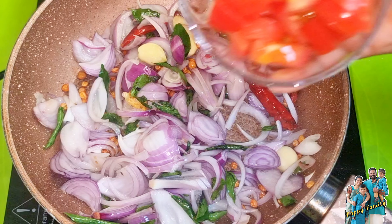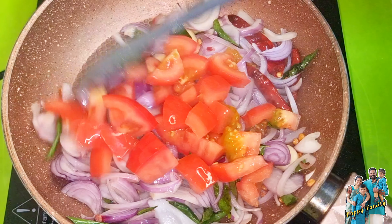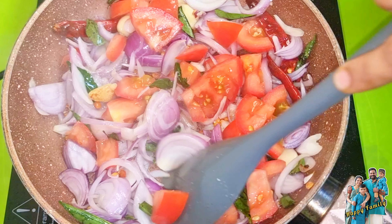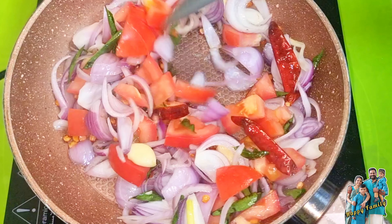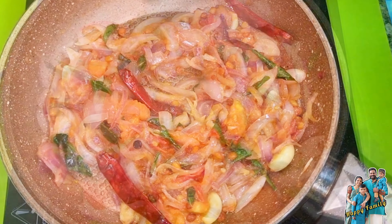We will also prepare the batter. This is a thick batter. If you want, you can smell the fish. You can taste it.